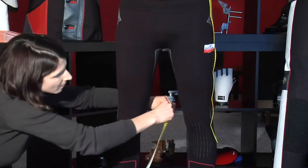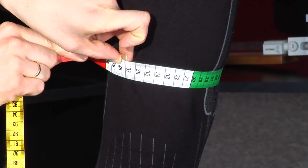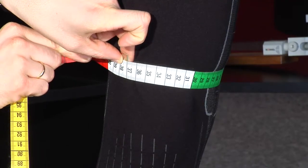Number 4 of the measurement sheet: please measure the circle of the leg on the upper side of the knee, ensuring the measuring tape is held tight.